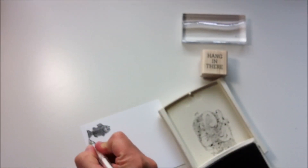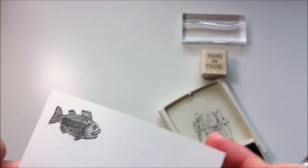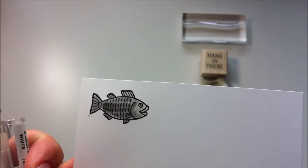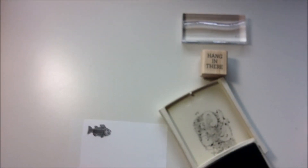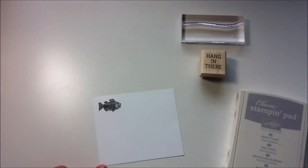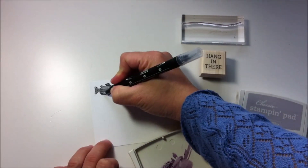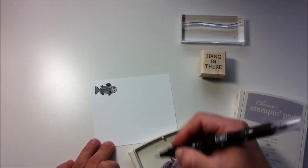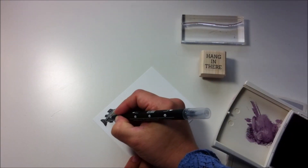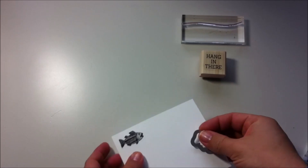I accidentally went out of the line here, so I'm going to fix this using a white pen. I'm doing this because I'm going to cut this image using the coordinating die, and this die leaves a white trimming all around the edges. So I'm using the white pen to cover that little spot of ink. If you are going to use scissors to trim the image, you don't need to be so careful when coloring because you just cut on the line.